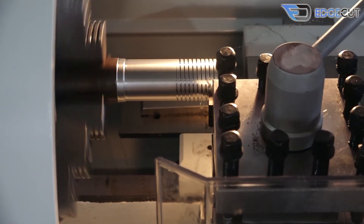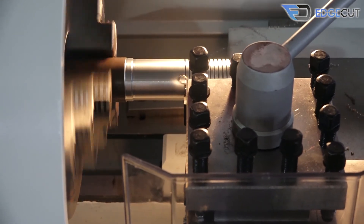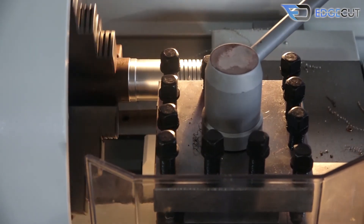We at Bhavya Machine Tools ensure to give our customers the best quality machines and full technical solution and non-stop reliable services so that their business can grow to the greatest extent.